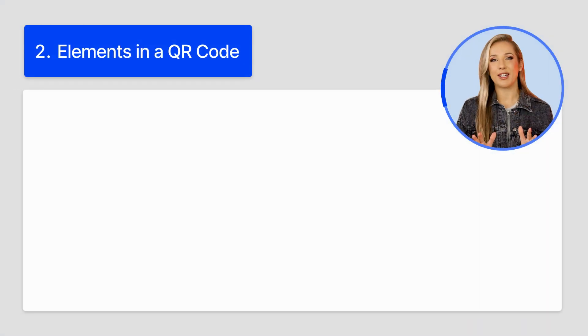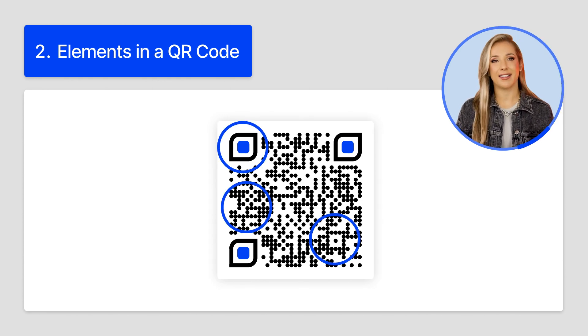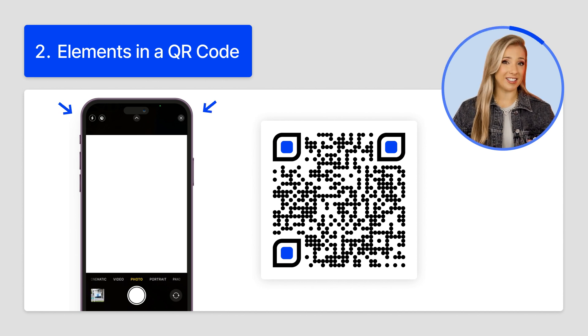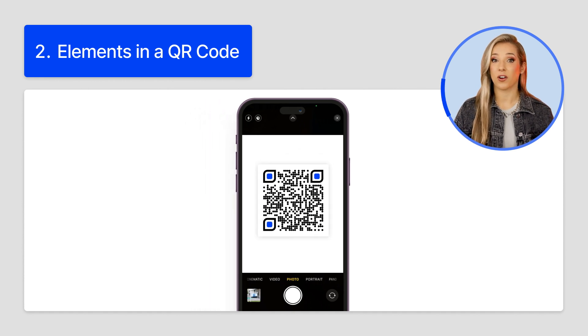Now let's go ahead and decode the QR code elements. How different elements of a QR code work is like a scavenger hunt — the difference is that your phone does the heavy lifting, and all you need to do is experience the ease. Your phone's camera, or a QR code reader app, sees the code and figures out its boundaries using those big squares. It checks the alignment marker to ensure that everything is in order, and then it decodes all of those little data squares — they look like pixels and are called modules in technical terms.